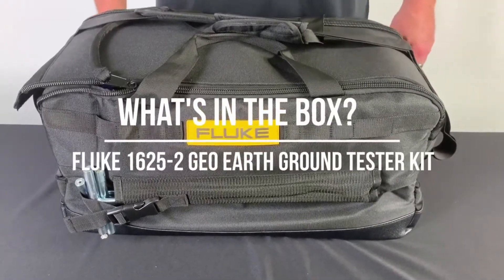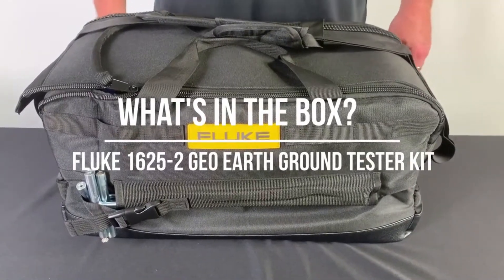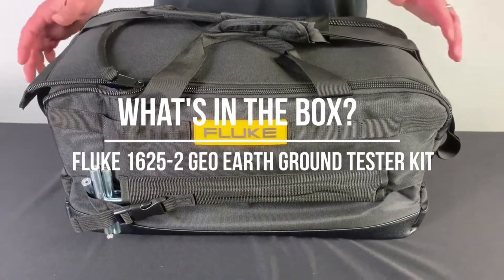Hi, this is Sean with Fluke. Today we're going to be doing an unboxing of our 1625-2 Earth Ground Kit.